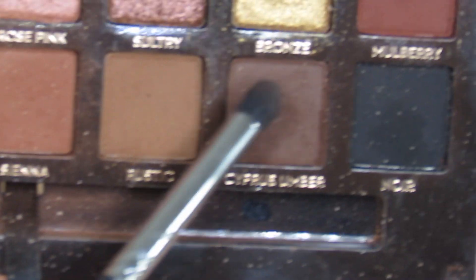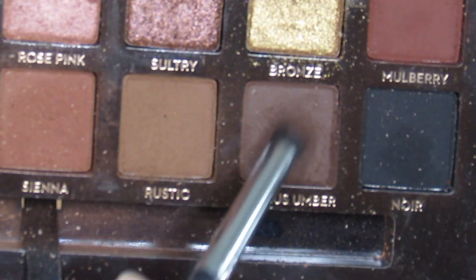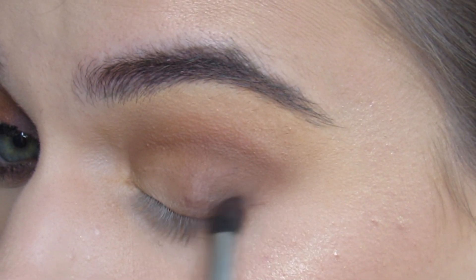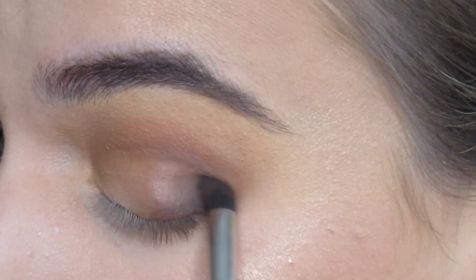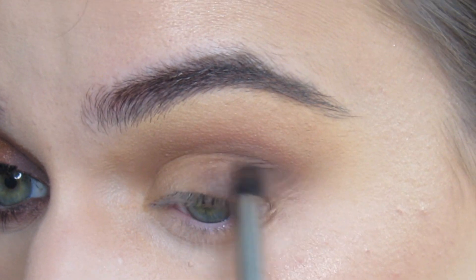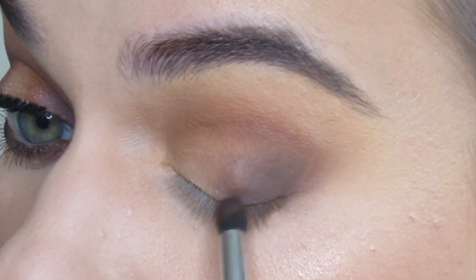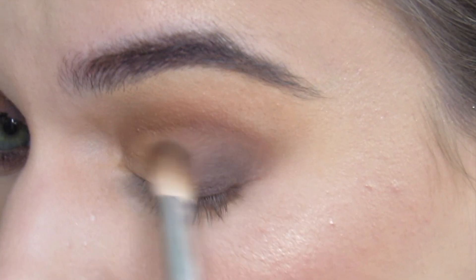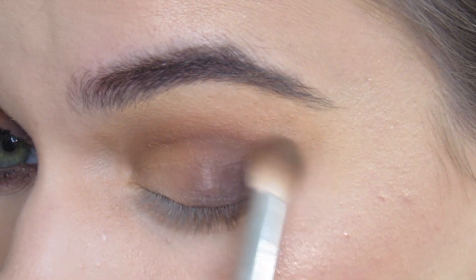From Morphe M321, I'm gonna go in with Cypress Umber — the darkest brown in the palette. I'm gonna put that on my outer V, lower outer V, and that's really gonna cause some drama. And then I'm just gonna have to blend it out. Sometimes that'll get a little patchy and I don't want those lines to show.